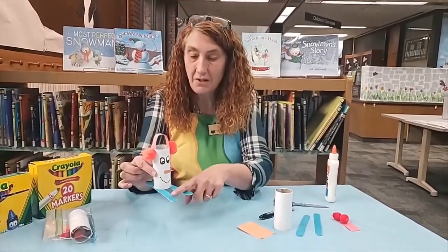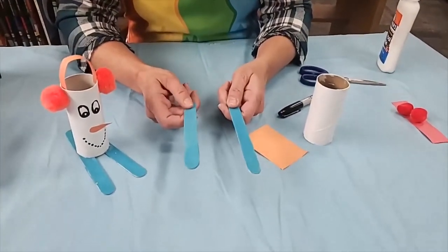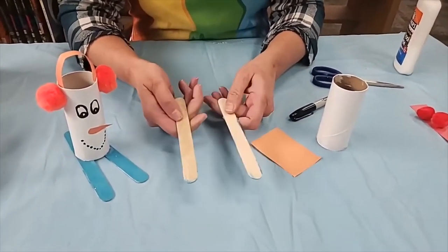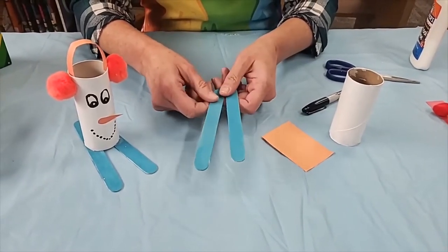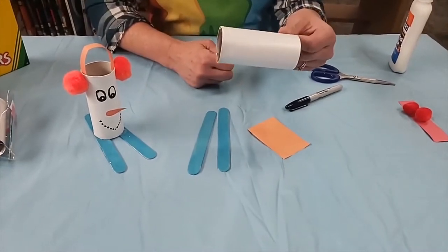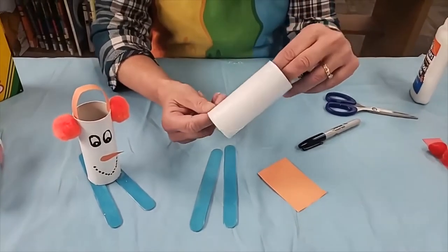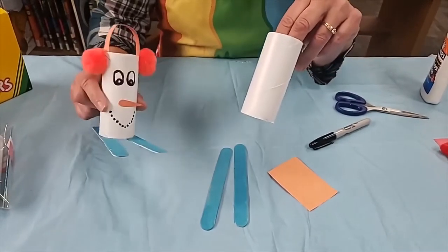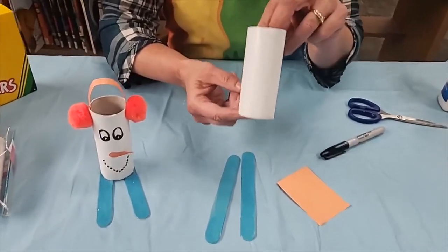What you need for this are two of the big craft sticks. I've already painted them blue for you. If you don't like it, turn it over, paint the other side — pick whatever color you want. You also need a tube, which is a toilet paper tube, and I have painted it white for you already. You could paint it a different color, but you need a white tube.